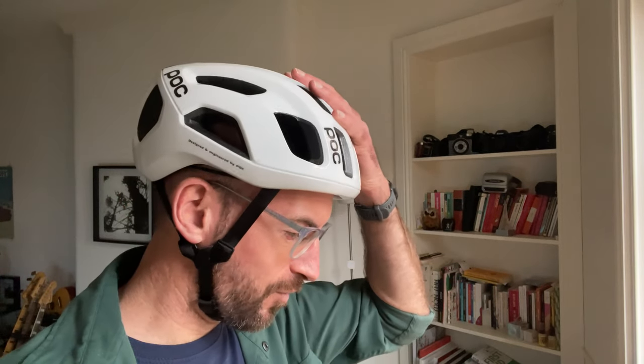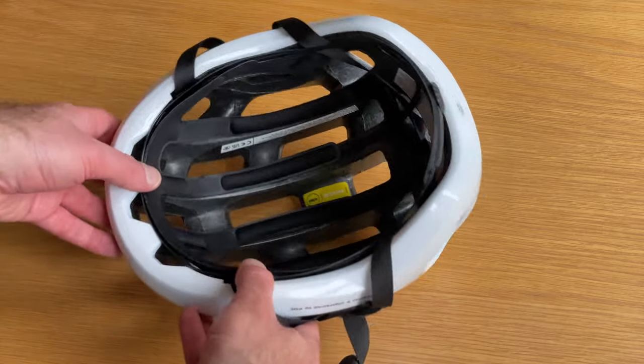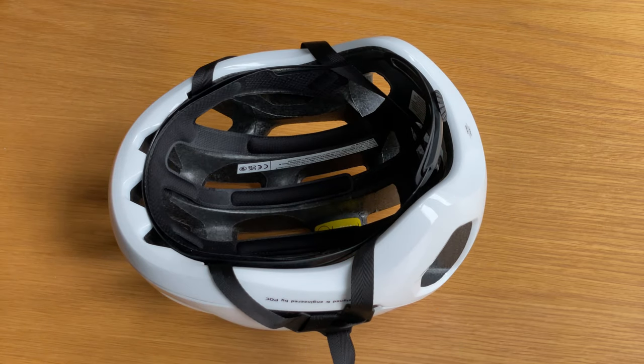It's a nice plain white with just black POC logos and black foam inside — that looks pretty good. I'd actually really wanted the yellow version, which I think they called Aventurine Yellow, but nowhere had it in stock. So I went for the white one because it's still nice and visible, but pretty neutral and works with anything. Taking a closer look at the inside, we've got the black liner pads — this is the new MIPS Integra system. MIPS has been pretty common on high-end helmets for a while, but this is the MIPS Integra, which I believe is an evolution of the old POC Spin system, their own version of MIPS.